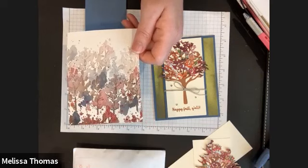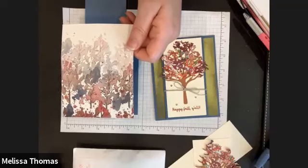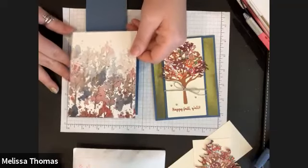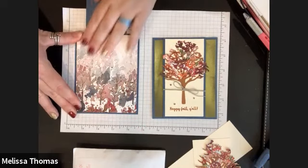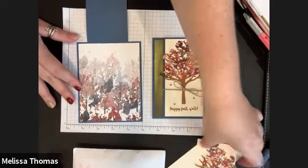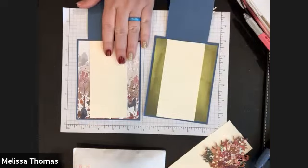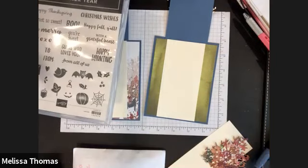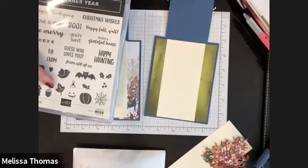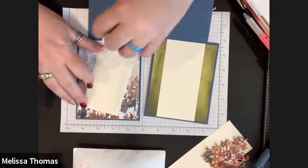I'm going to mute everybody just so — feel free to unmute yourself if you need to. We're going to glue this piece down whichever way you decided to do it. If you want to stamp on it you can. In our stamp set we've got the little squirrel, the acorn, a little pumpkin, a fall leaf. You could stamp something on the inside — you can make that decision now or later. I'm just going to leave mine blank.